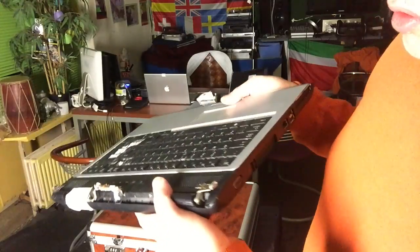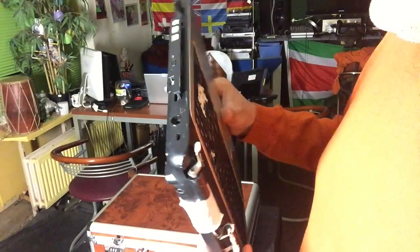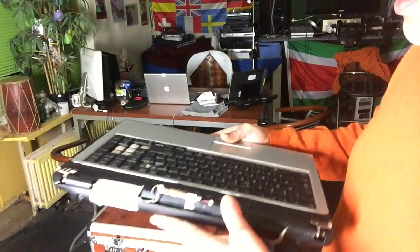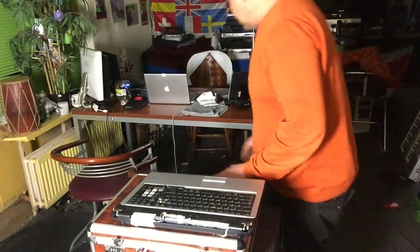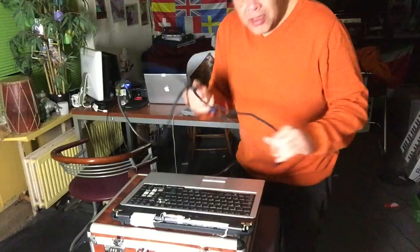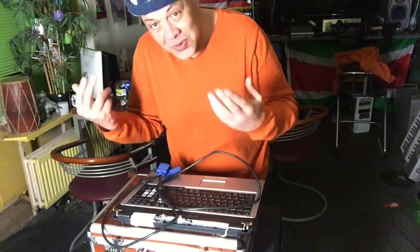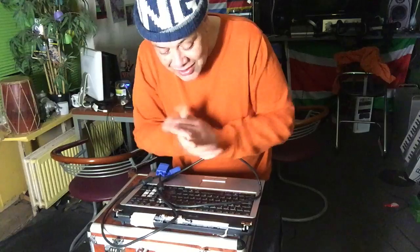Now this machine is set up to go. The only thing we'll have to do is install some operating system on it, and then this will be a perfect media player — of course once you connect it with your VGA cable to the TV. So let's go to the TV and see what we can do.